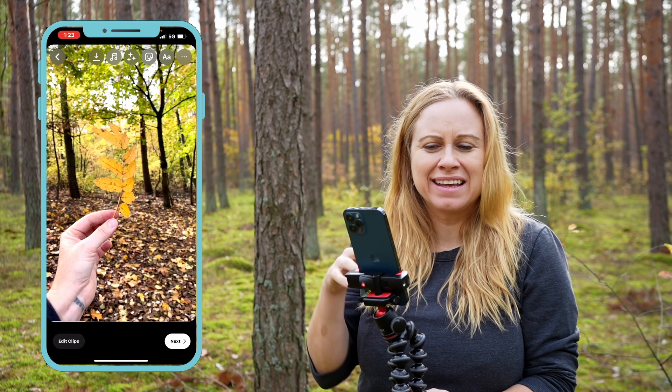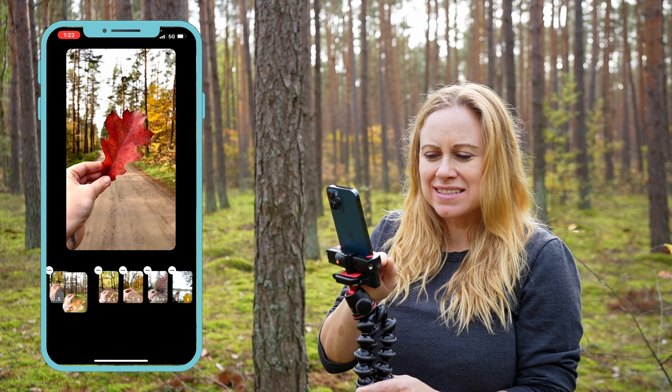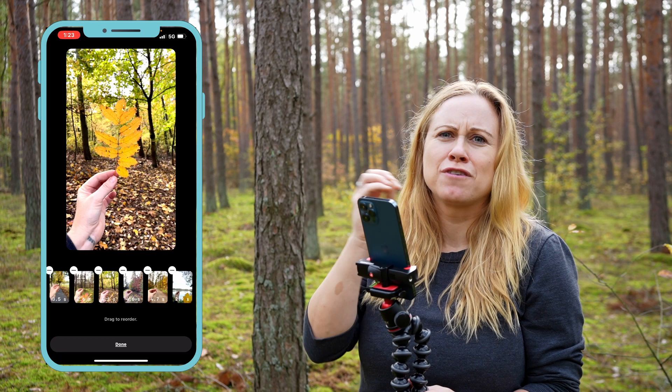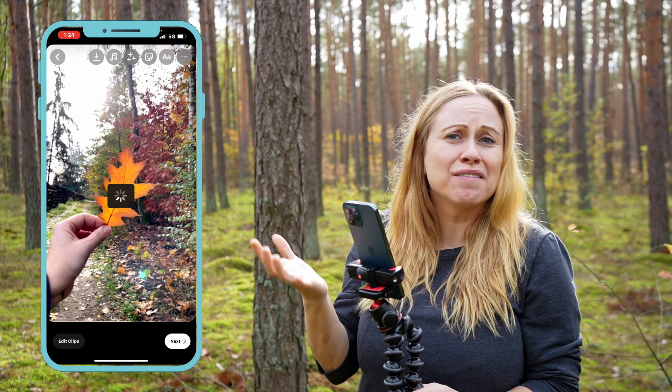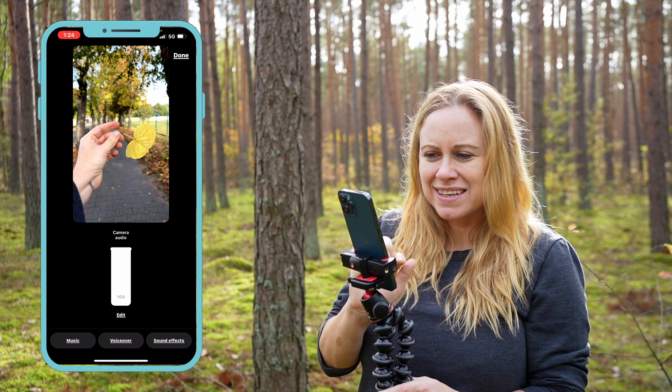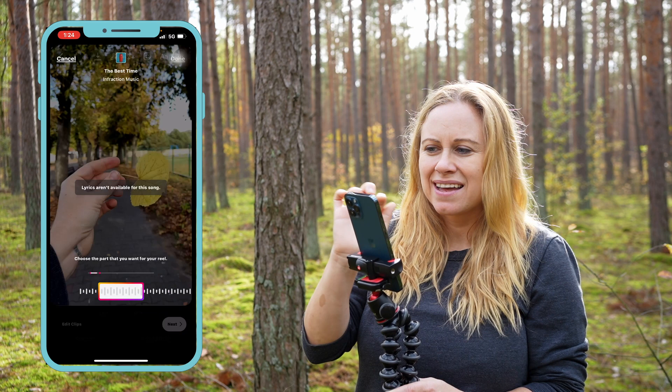Once you have them all added, you can edit your clips. Press Reorder and organize them so each shot looks a little different — go from maybe light to dark to light, and vary your colors, leaf sizes, and shapes from clip to clip. Once you're done, I suggest saving your reel first as a backup, because Instagram sometimes stops working. Then press the music note, select whichever song you think would be best, add it, and your reel is ready with music.